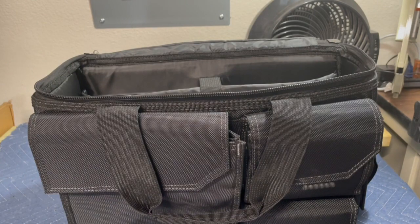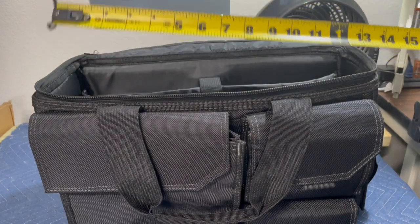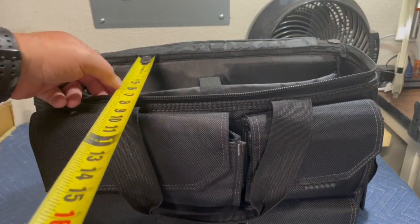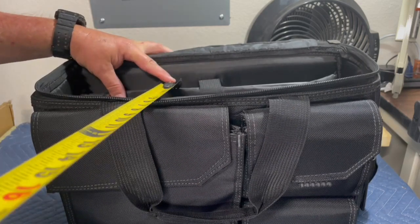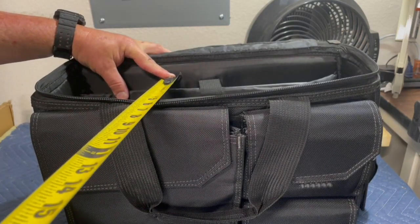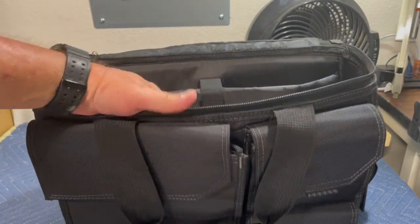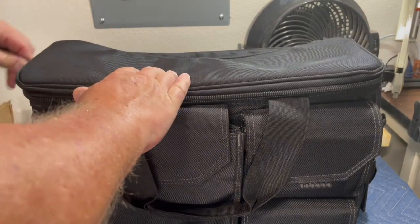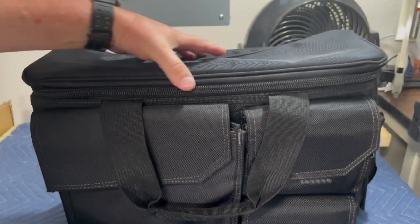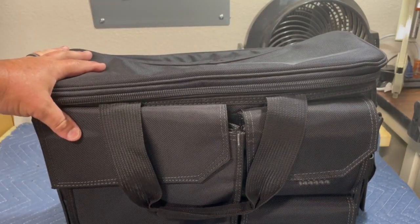The opening on the inside of the bag is 17 inches. There's about a good six inches of room, and with a laptop in here there's a good five inches between your laptop and the back section where you can put files and stuff. This top zipper goes all the way around — it's a really durable zipper. I really like this bag.